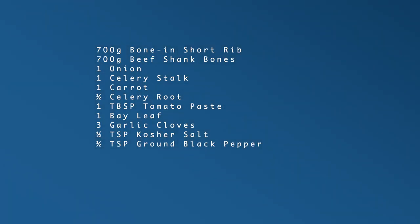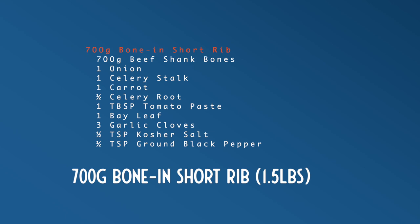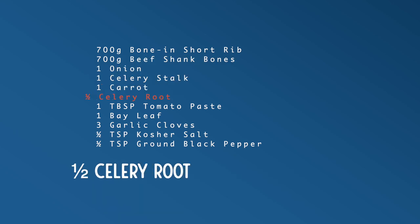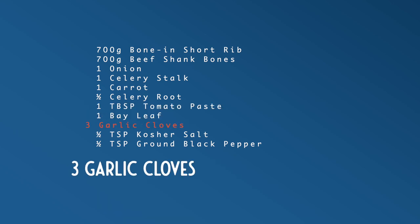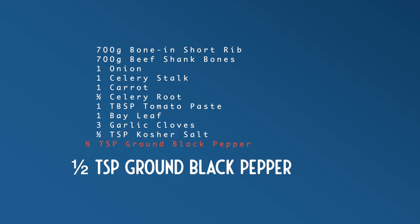You certainly can use store-bought beef stock for this recipe. However, I like to make it with fresh stock. So let's look at how I did that. I'll be using a six quart Instant Pot for this recipe. The ingredients I use to make the beef stock are: 700 grams of bone-in short ribs, 700 grams of beef shank bones, one onion, one celery stalk, one carrot, half a celery root, one tablespoon of tomato paste, one bay leaf, three garlic cloves, half a teaspoon of kosher salt, and half a teaspoon of ground black pepper.